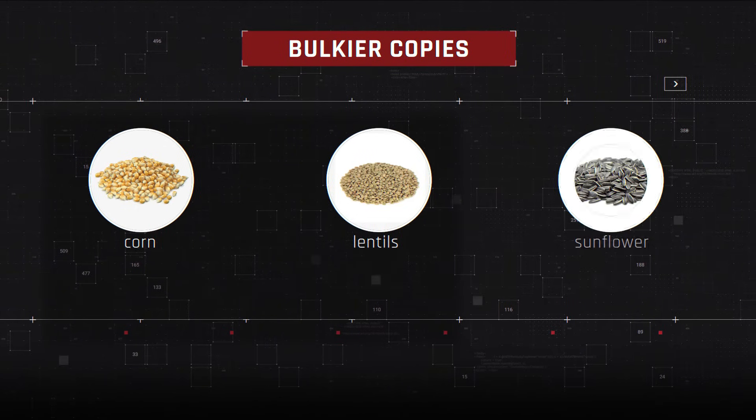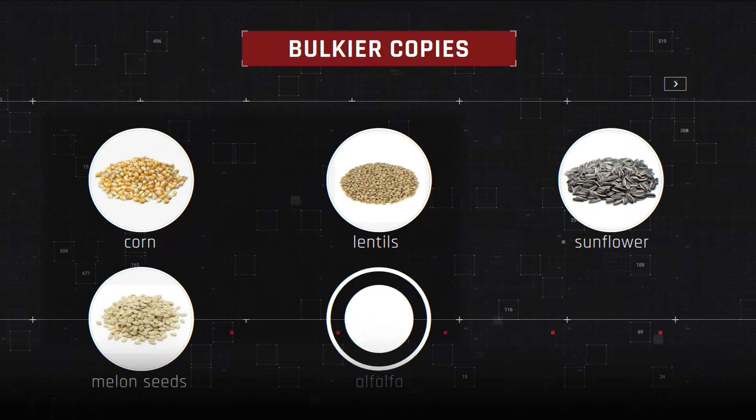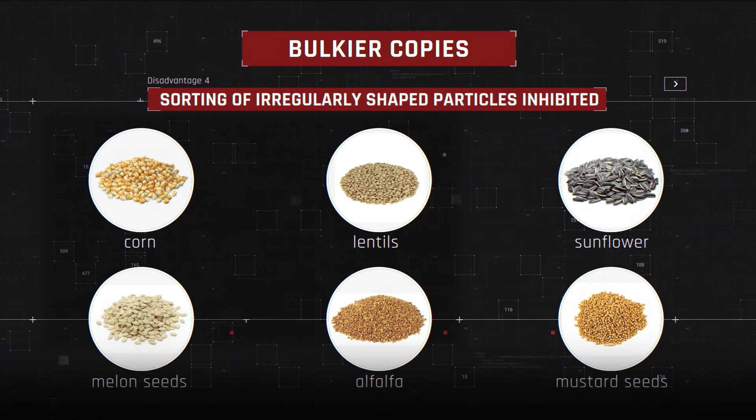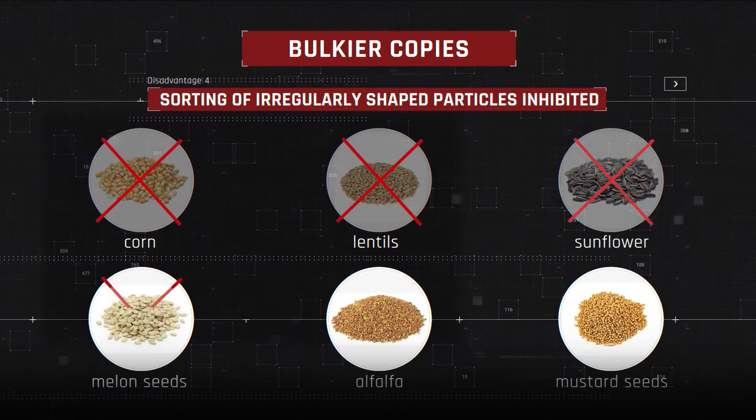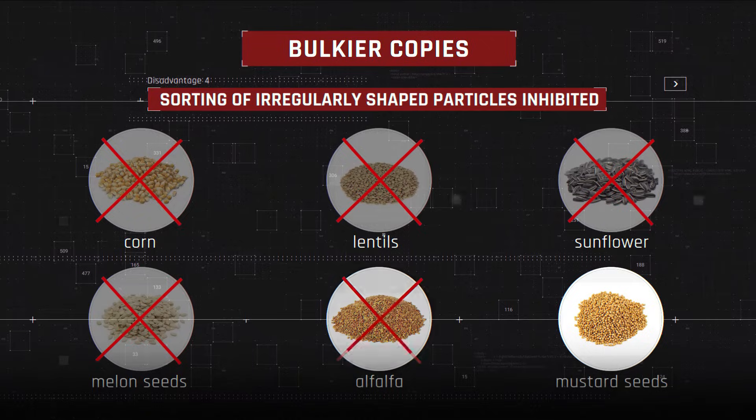The replica grain cleaners are designed without nozzles, which inhibits them from sorting irregularly shaped particles such as corn, lentils, sunflower, melon seeds including pumpkin, alfalfa, and mustard seeds.